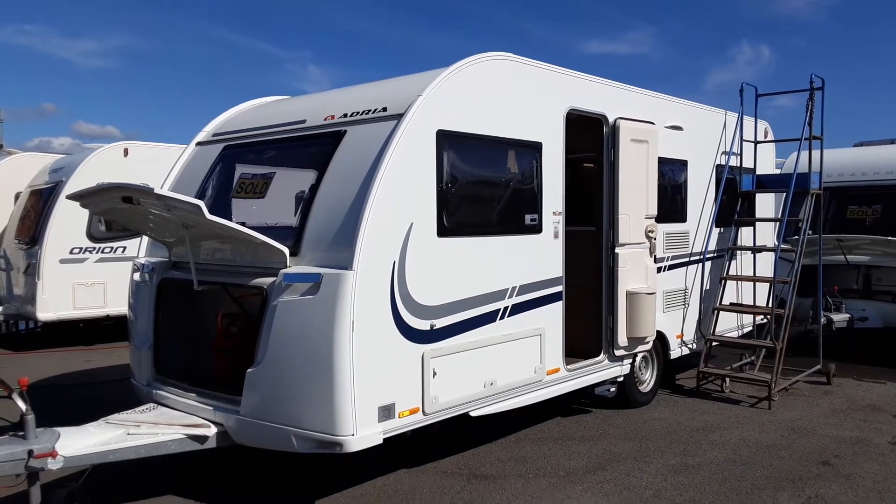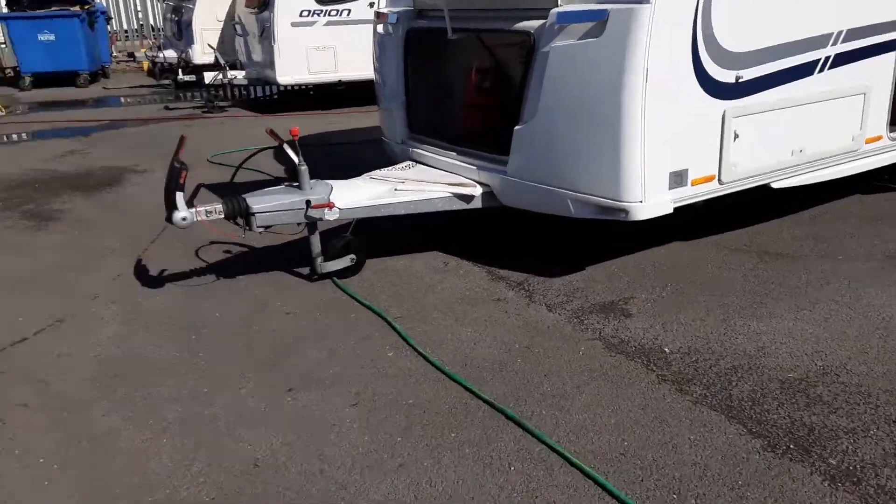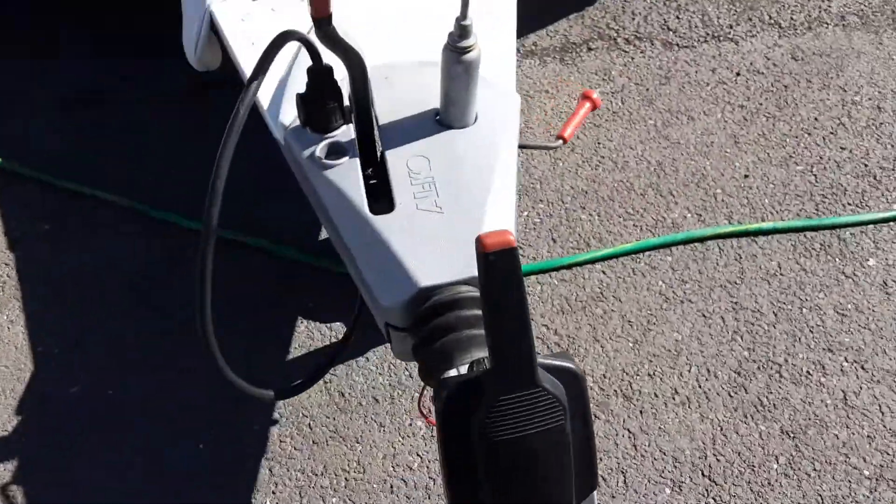This is an Adria Altea 542DK7. I'm going to take you around the van and show you how it operates. The front of the van, the jockey wheel, hitch and handbrake is all stuff we'll go through in person here on site.